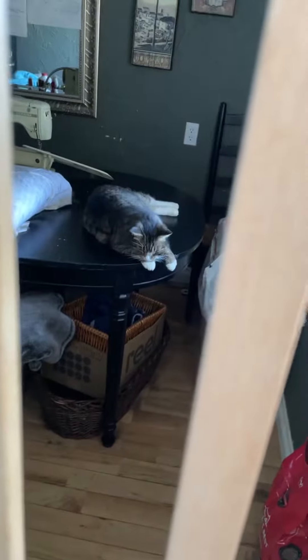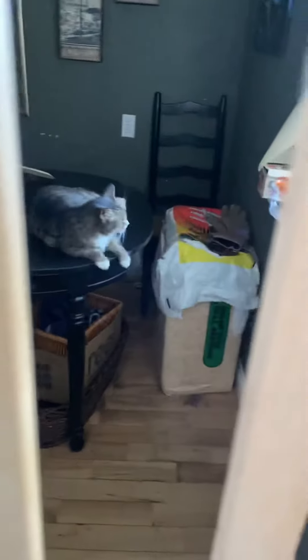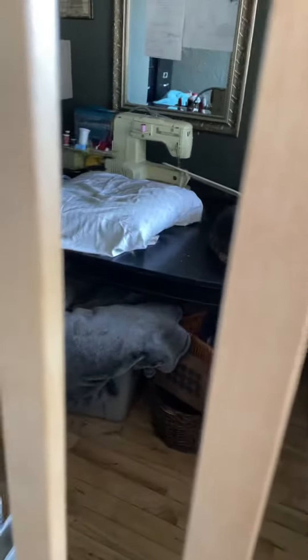Hi, Selah. I wanted to show you the latest Grammy creation. We saved Ellie, the elevator cat's life, about a month and a half ago. She was dying.